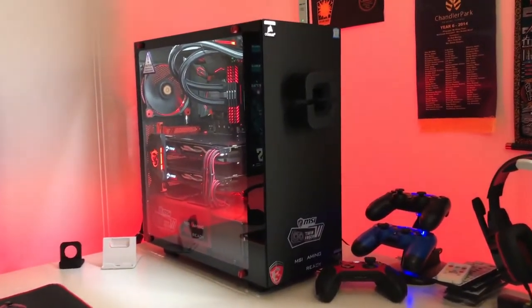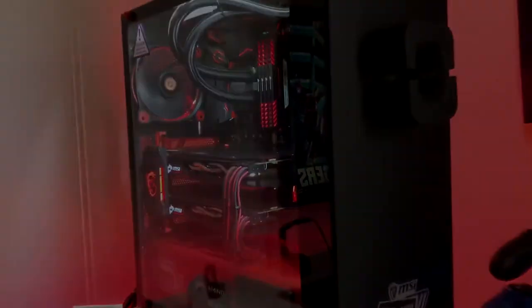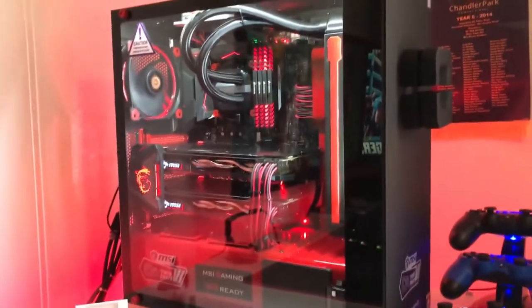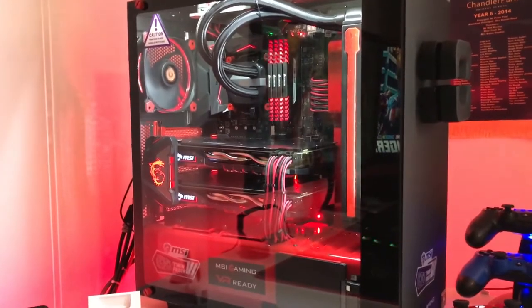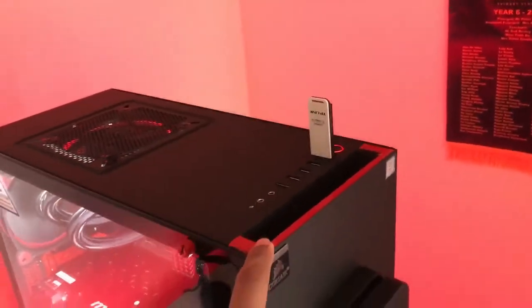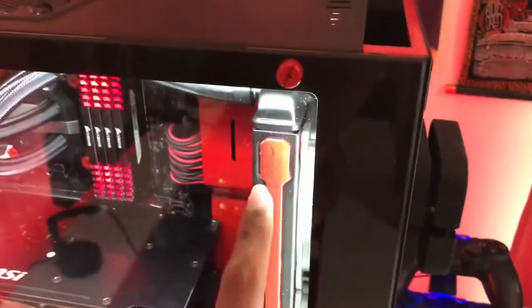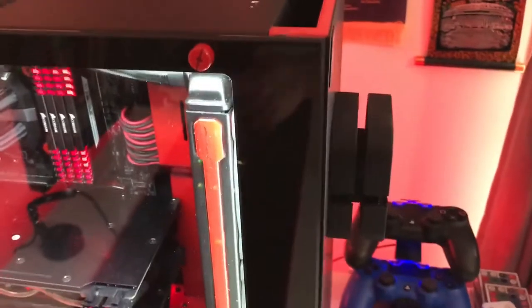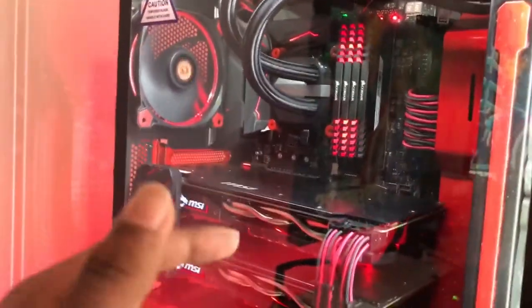Everything you see in this video will be linked down below in the description. Let's get started with my PC. It's custom painted — up here it's red on the NZXT S340 Elite case. I custom painted the thumbscrews for the side panel and I've also custom painted the H100i liquid cooler from Corsair.